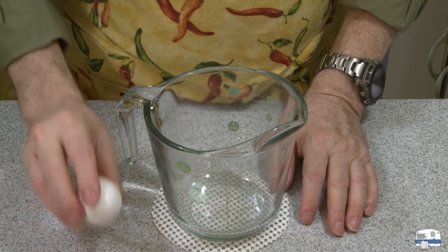Here we are now, day two. I just took my onion rings out of the refrigerator. The next thing I need to do is prepare the coating. I'm going to make an egg wash — that's where the buttermilk comes in — and then I'm going to make a flour mixture to coat them with. In the meantime, I've got peanut oil heating on the stove.